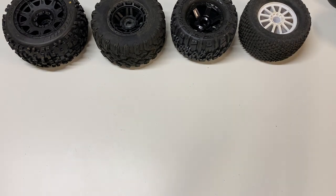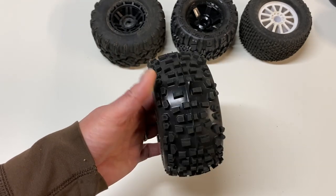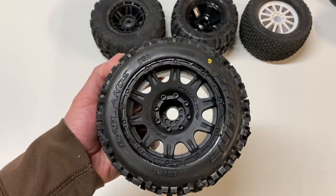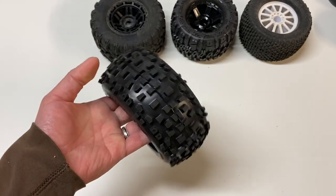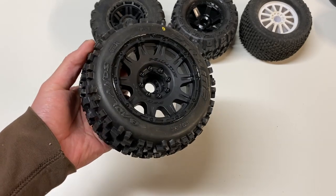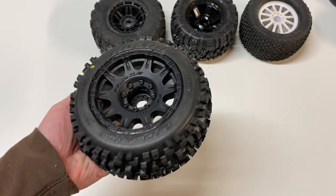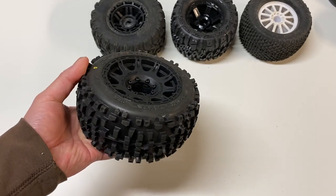Switching to off-road, it depends a lot on the type of terrain. Starting with the most aggressive harsh terrain — this is the Badlands by ProLine. It's got these super huge knobby lugs that grip really well on rough terrain, rocky terrain, really uneven surfaces, and it works really well on grass and loose dirt as well. Basically, the worse the terrain the better this tire works. For the really worst type of terrain I recommend the Badlands, though they are really bad on-road because they wear down really fast.